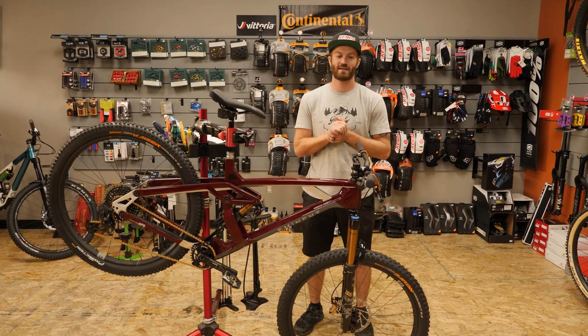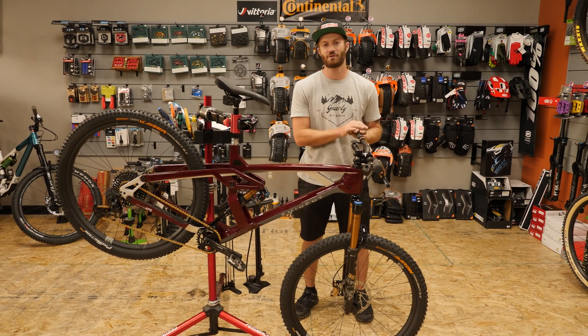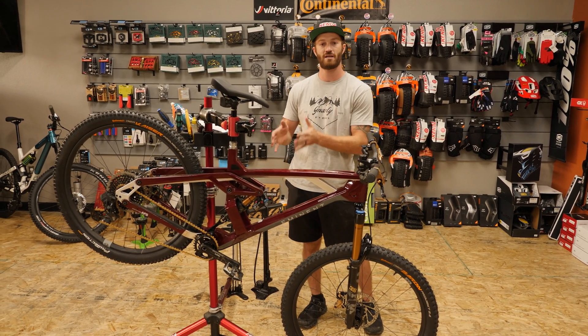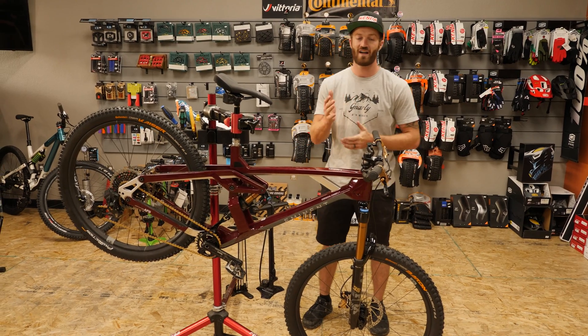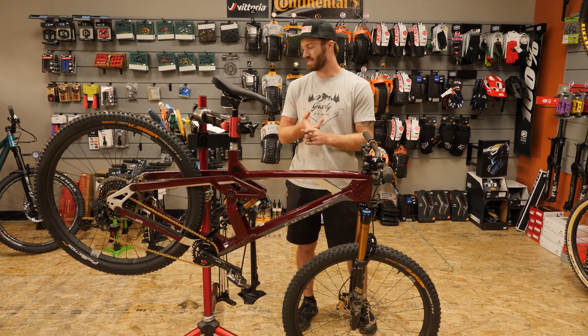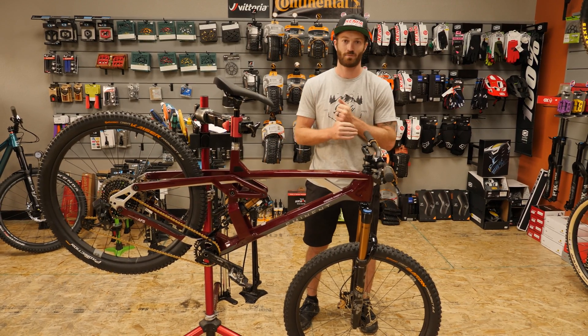Hey everybody, Conor Best with Gnarly Bees Bikes. We have a two-part video series for you guys. It's going to go over modern mountain bike suspension terminology and technology. The five pieces are pedal kickback, leverage ratio, anti-squat, anti-rise, and last but not least, axle cap.